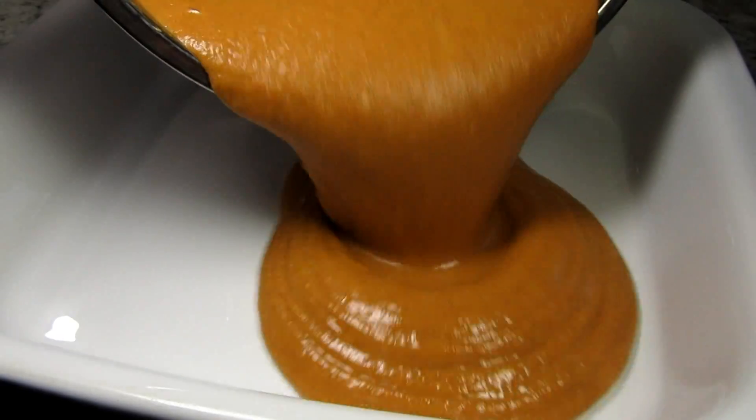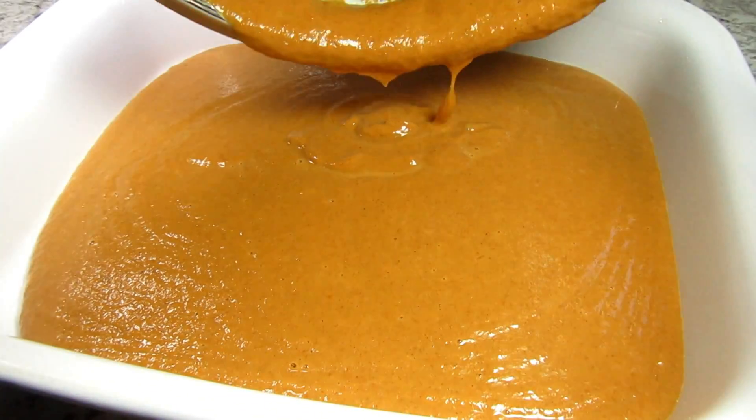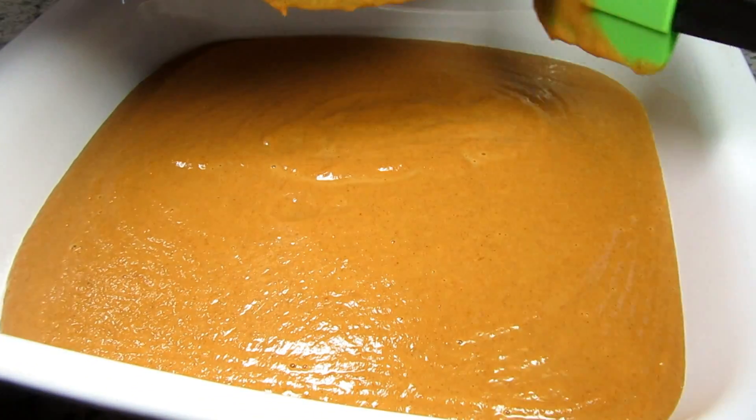I have my oven preheating to 350 degrees Fahrenheit. I'm pouring my pumpkin batter into an ungreased 9x13 baking dish.